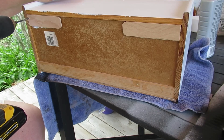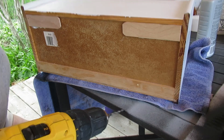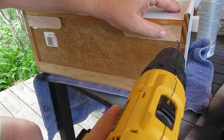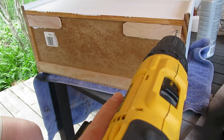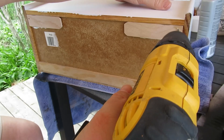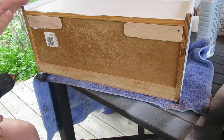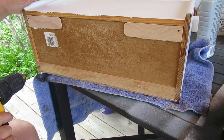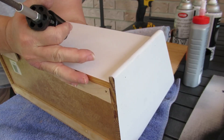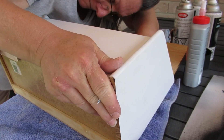Now that the glue has set up enough I'm going to use my drill and drill a hole at the bottom of the bread box in each of the four corners where I want the legs to be. When I'm doing projects like this I usually wing it, which means I don't measure — I just eyeball it. But if you need to measure, go right ahead, there's nothing wrong with that. I just am a little bit lazy and want to get the job done.